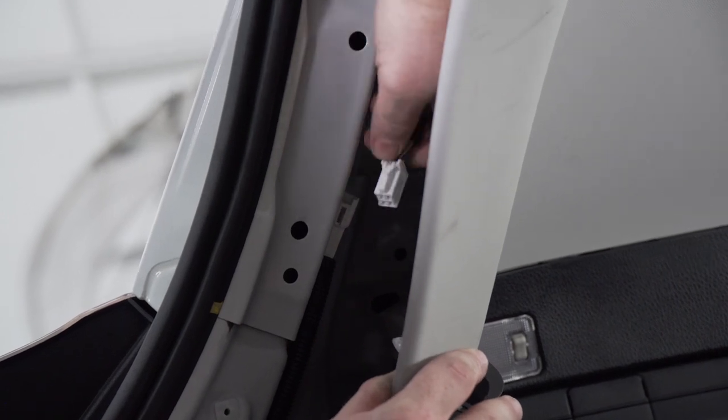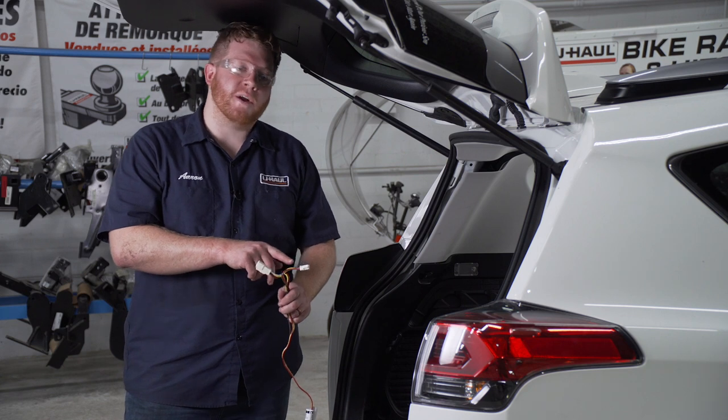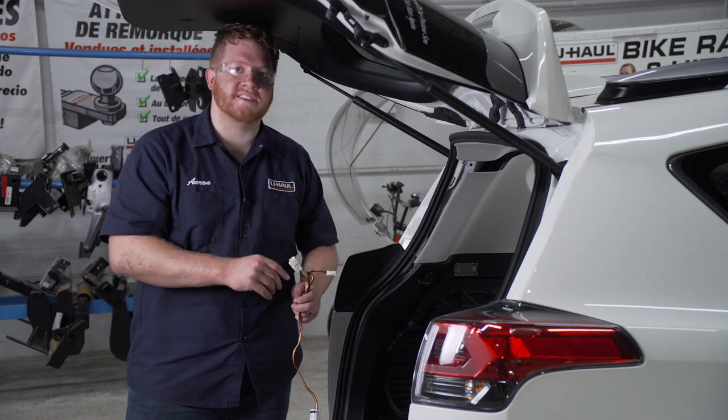We're going to push on the tab at the top. Now we're going to take our T-connector with the yellow, red, and brown wire, and we're going to plug it into our driver side tail light harness.